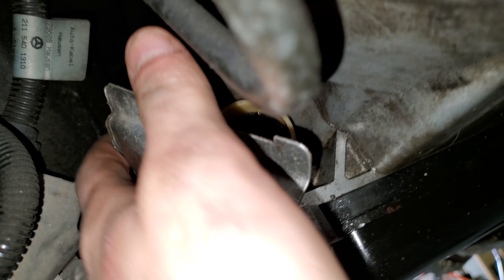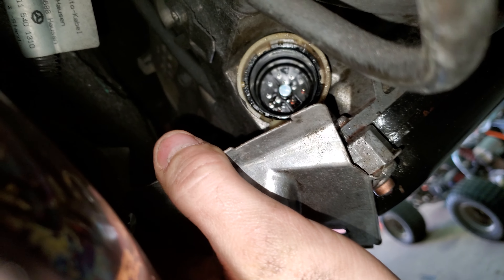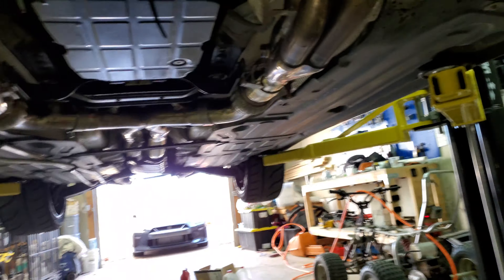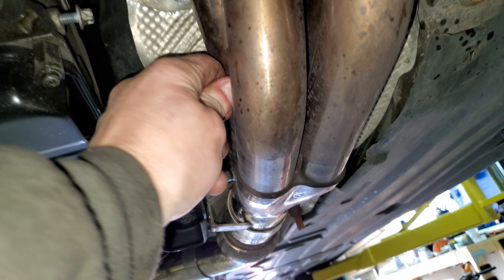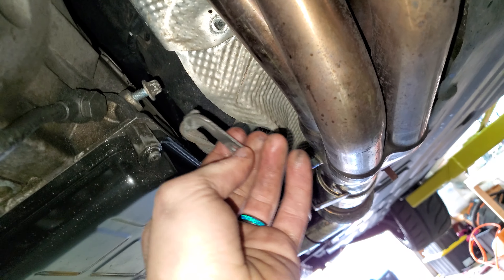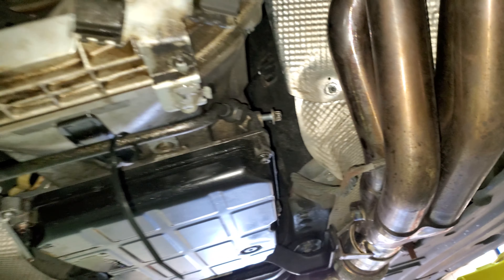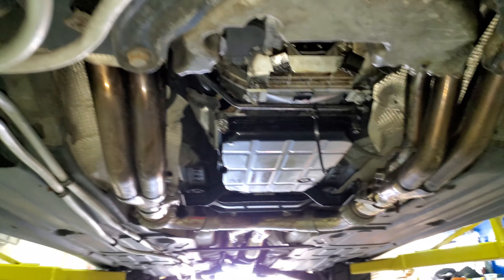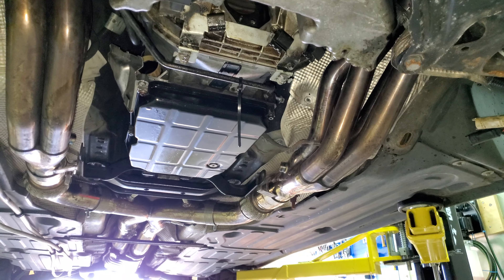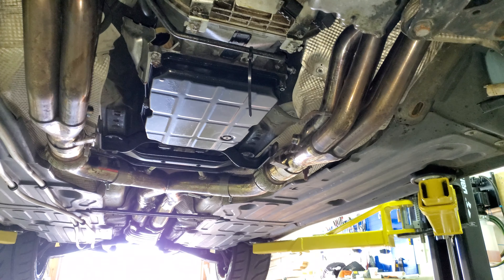It does run and drive beautifully after it's cleared. Knowing it had a little rough shift — this leaking 13-pin connector is 100% why. There's some red fluid leaking right through there. Also, don't forget to unhook your ground wire from your transmission — it'll be up here on an E-socket. I just stuffed it between my exhaust right here. Don't forget to put that back on once you're done.